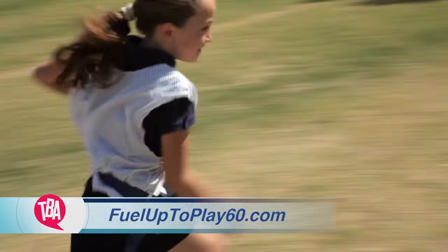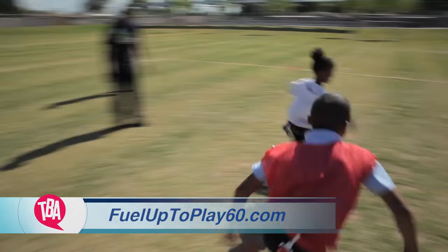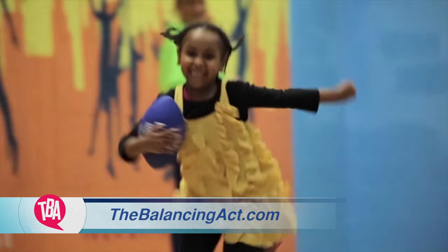For more information, visit FuelUpToPlay60.com or our website, TheBalancingAct.com. Thanks, Olga. We're back and we're ballin'. Later, we'll hear from the real stars — the students themselves. Also coming up: more big food ideas for Big Game Day. Stay with us.